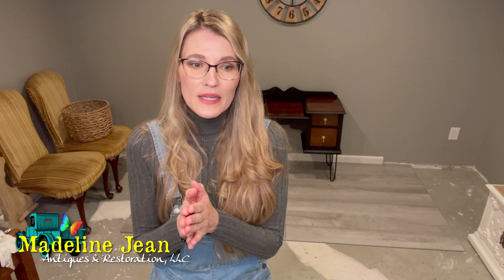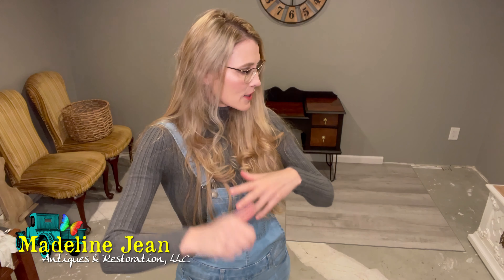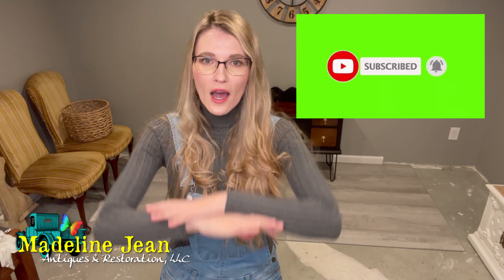If you've been following me here for a while, thank you so much. If you're new to my channel, welcome. My name is Bethany and my company is called Madeline Jean Antiques and Restoration, named after my 10-year-old daughter. I teach you how to refinish furniture — everything from sanding to prepping to distressing to waxing to staining to poly. I cover it all under the big umbrella of DIY, upcycling, and restoring furniture. I'm completely self-taught and I've made a lot of mistakes over the years. So let's get into what chalk paint companies aren't telling you.